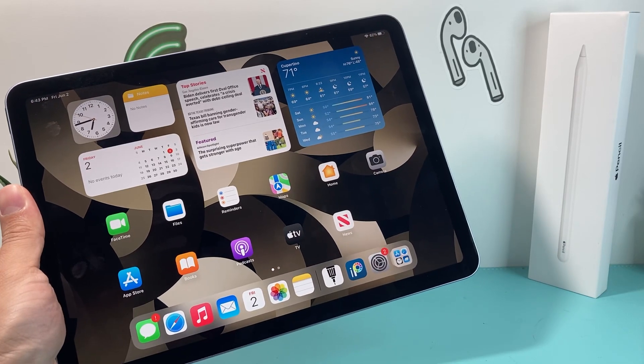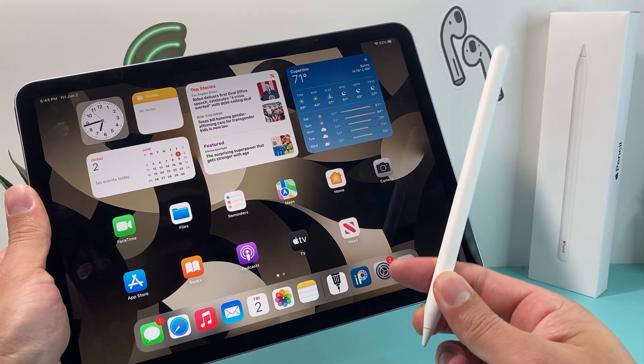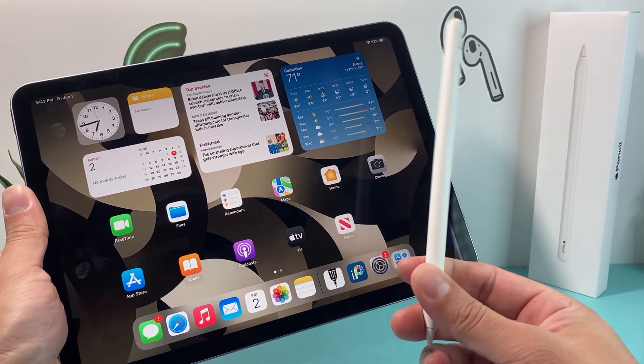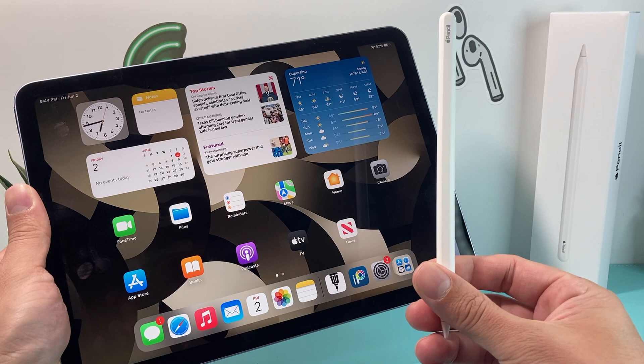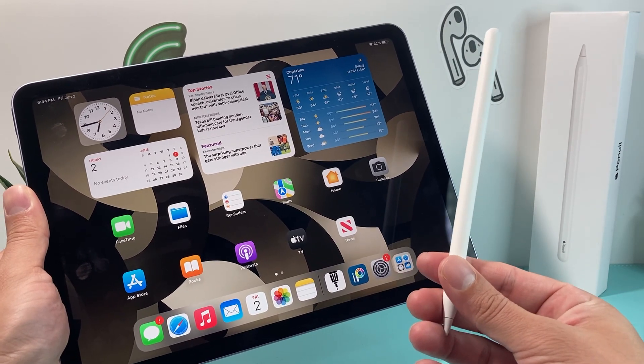Hey guys, TechMancher here with a video for you today. In today's video, I'm going to show you how to fix your Apple Pencil if it's not working with your device like the iPad I have here — whether your iPad connects with your Apple Pencil and it still doesn't work, stops working, or you're having random issues. There are a couple of things you can do to resolve this, and I'll walk you through all those troubleshooting steps.